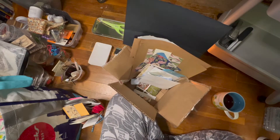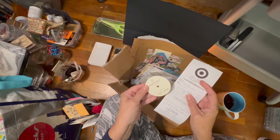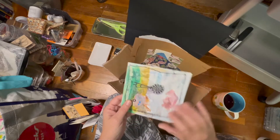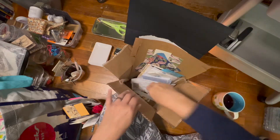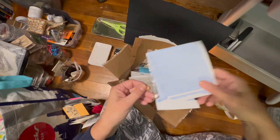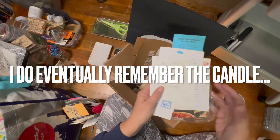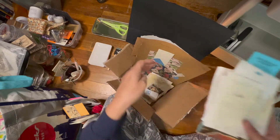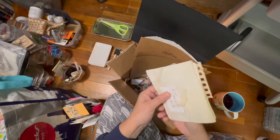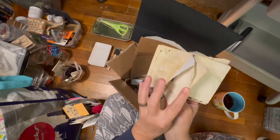Here's an example — some ephemera and stuff that I might use in my junk journal, so I'm going to put them on the top shelf. Anything that needs to go into a journal or that I haven't decided what to do with yet — this stuff is for future projects. These were some dyed papers that I made when we were on our Kentucky Lake trip.